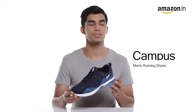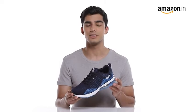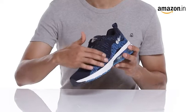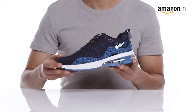Hi everyone! Today we are here to check out Campus Men's Tonic Daviesky Running Sports Shoes. These athletic running shoes with a classy design are a perfect pick for all fitness lovers.